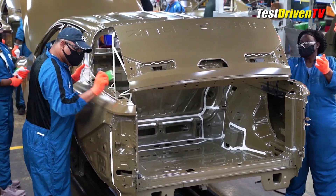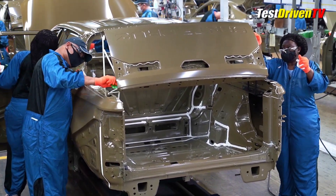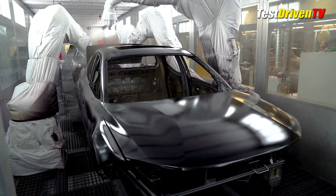Sealant is applied to several areas of the structure both by robots and human hands to assure that all the seams and strategic spots are watertight. Completed bodies then head to the automated paint shop where robots provide consistent and sanitary painting quality.